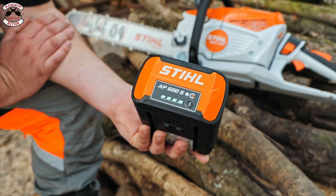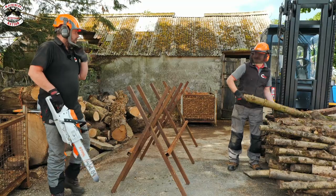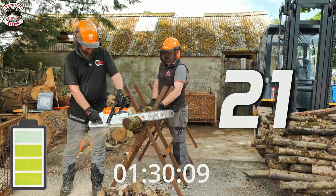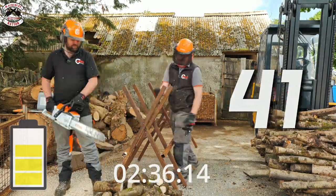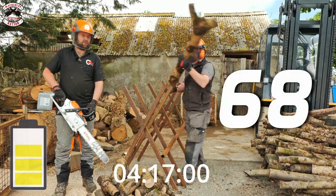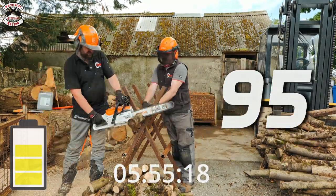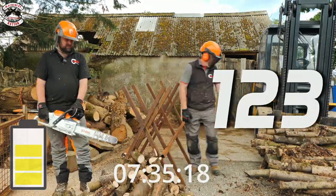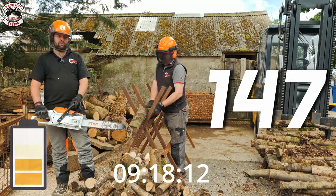Fully charged AP 500S battery. The first cuts will be in standard mode. Down to three quarters battery already — still three bars — and now down to two bars.